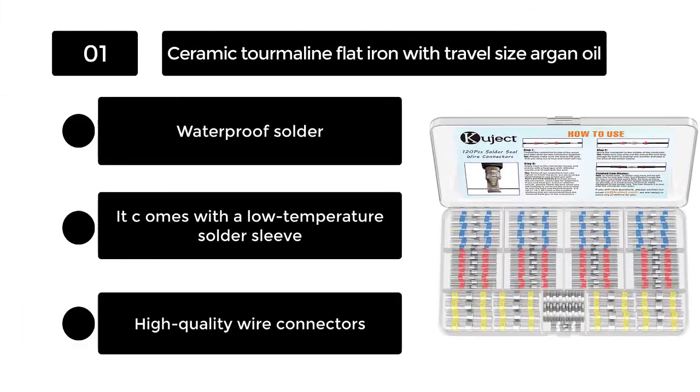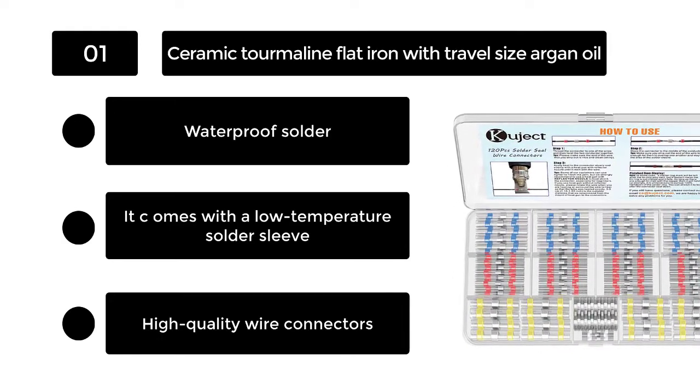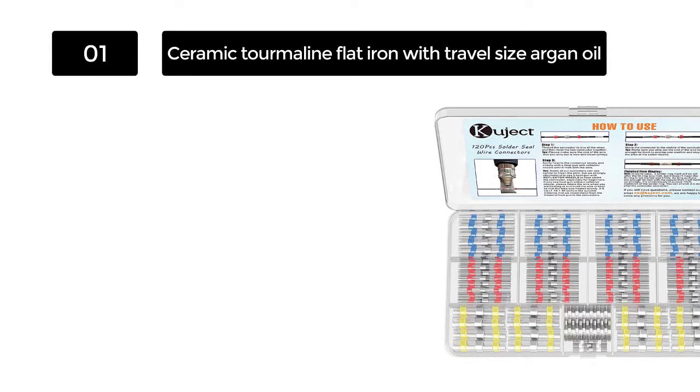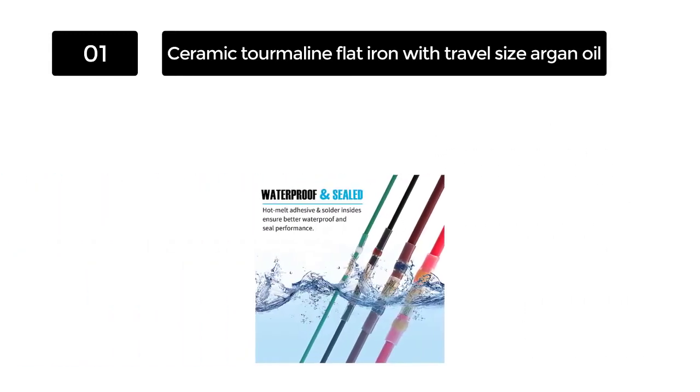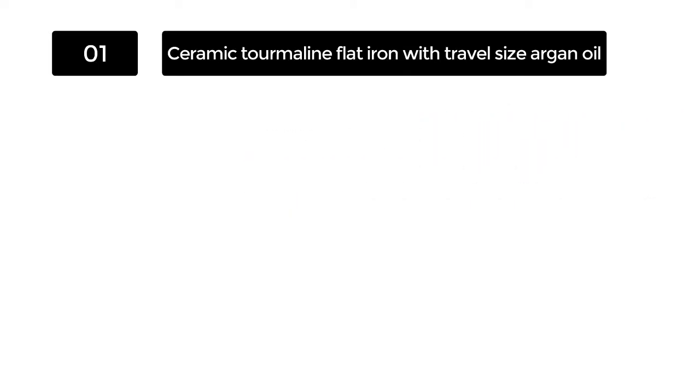Number 1. Kujic 120 Pieces Solder Seal Wire Connectors. Kujic 120 pieces are among the best solder electrical connectors that you can use to connect two wire joints. You don't need to use the crimper to crimp or the soldering iron to heat the item when using the solder seal wire connectors.